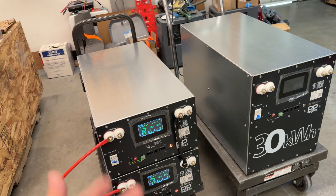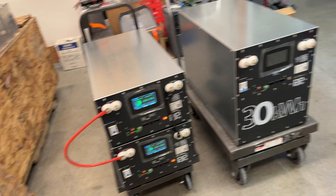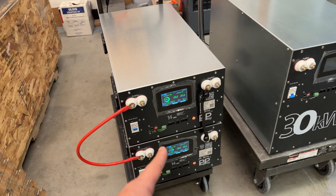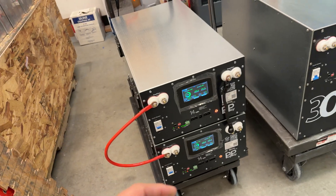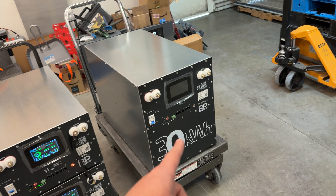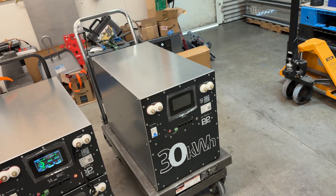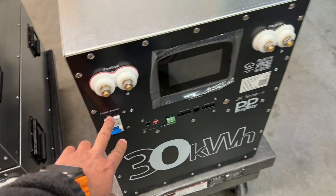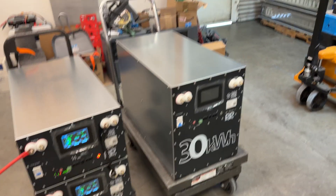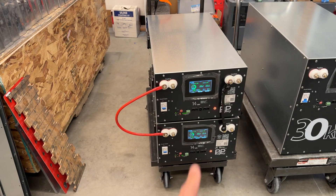Then there's the electronics. These two boxes have two BMSs — 150-amp BMSs — whereas the single box has one 200-amp BMS, which costs slightly less. Right now these are shipping with a 200-amp BMS. In the future we're going to bump it up to a 300-amp BMS, but we have to modify the design to fit a bigger fuse. For right now, you get 200 amps out of the single box, but you can get 300 amps off of the two-box setup.